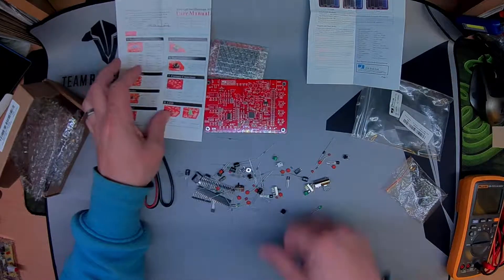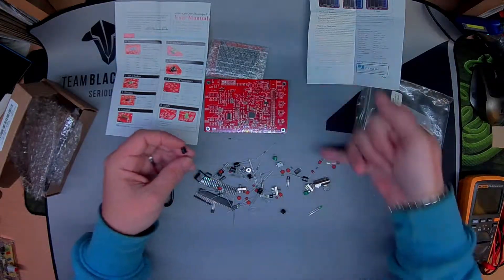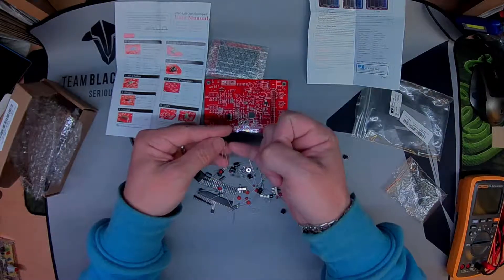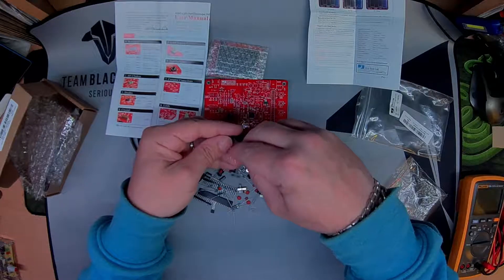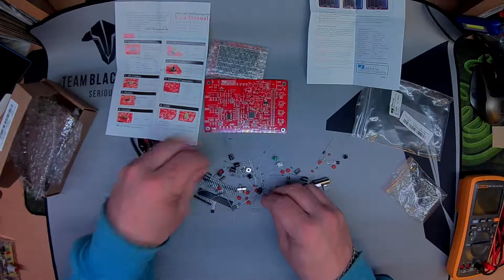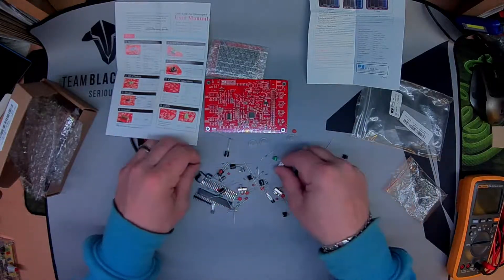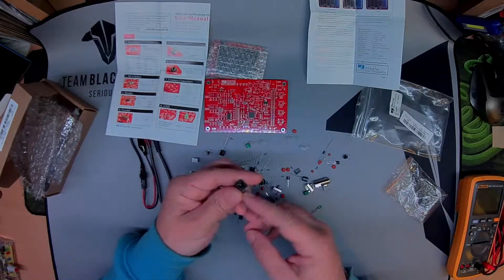Certain components like capacitors and diodes need the correct polarity. Always remember the long leg — you cut the bit off and the bit that you cut off makes a positive symbol when you overlay it. I do a bit of electronics but I'm by no means an expert. We've got resistors, tactile buttons, switches, headers, and capacitors.